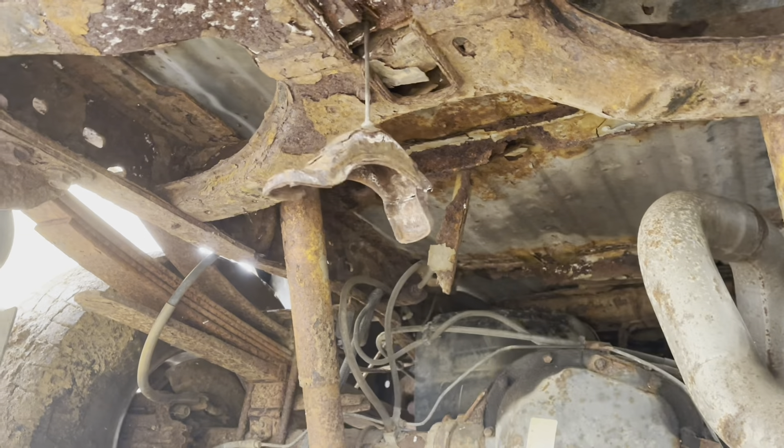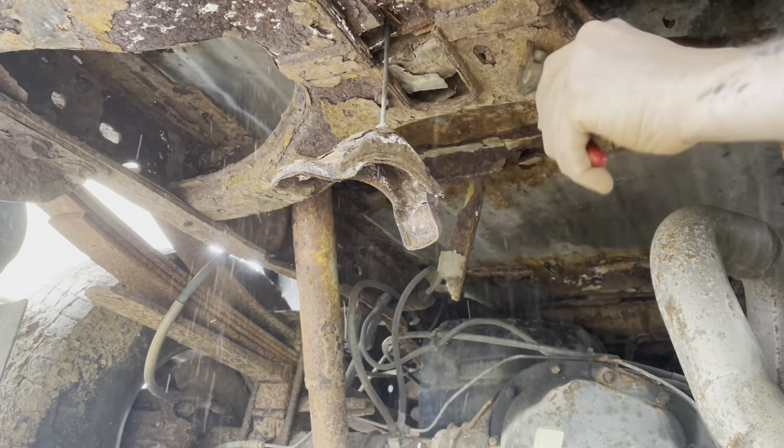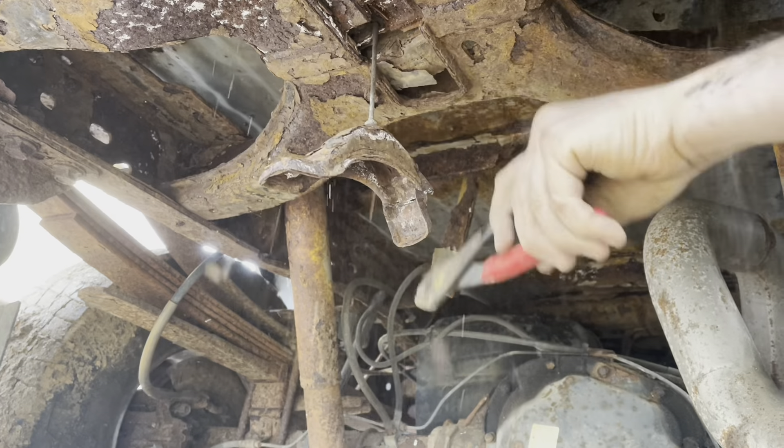This has to be the rustiest truck I have ever seen in my life. It's absolutely encased in rust. There's hardly any metal left on the thing. Look at that. It's crazy.